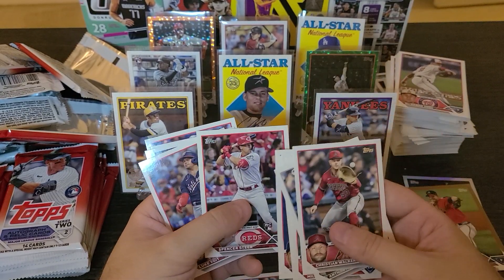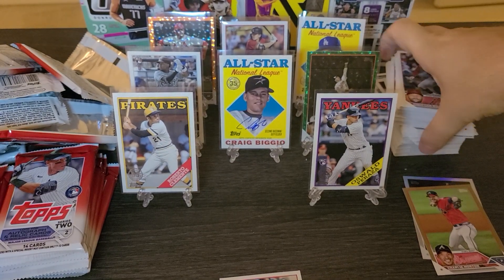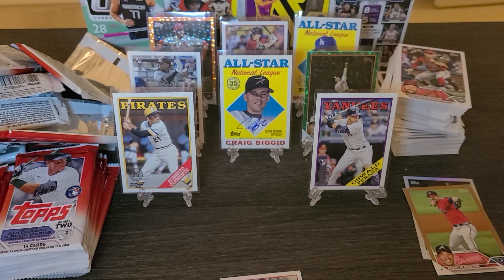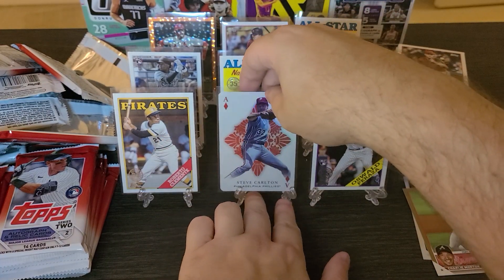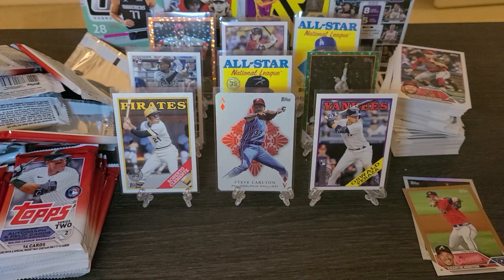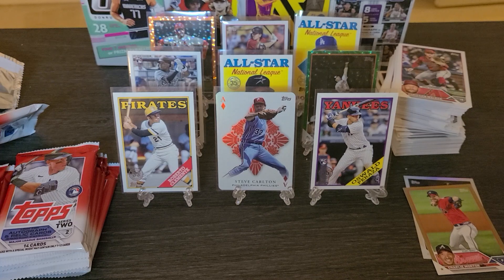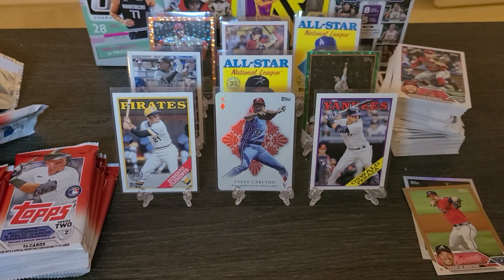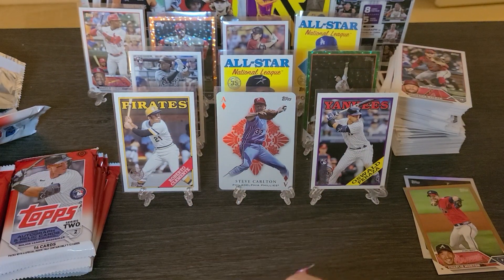Pitchers in general are underappreciated in this hobby — have you noticed that? I was looking up prices of Maddux and Glavine rookies and they are just not even close to what I thought they would be. You get a PSA 9 of a Glavine rookie for a couple of bucks — literally just chump change. Not a whole lot there, which I thought was interesting. But then you compare it to like a Tony Gwynn — his fifth or sixth year card PSA 9 goes for just as much, if not more. Hitters are a little sexier in this hobby. Verlander is a stud and his rookies aren't even worth a whole lot compared to a Joe Mauer in the same draft.